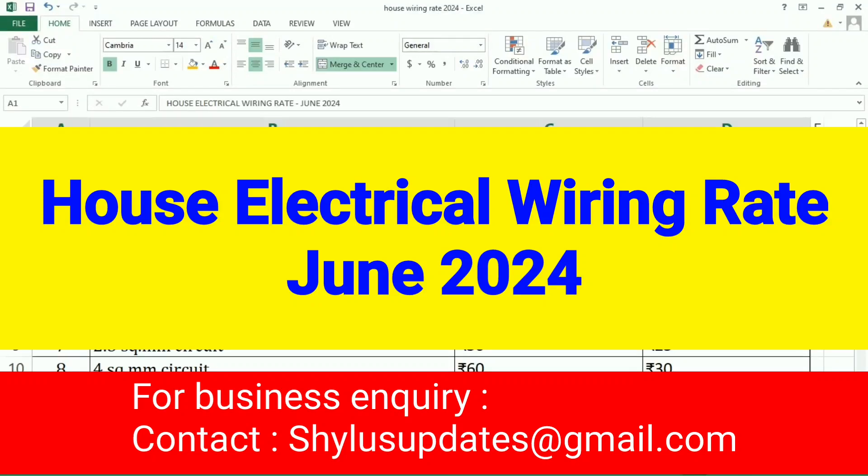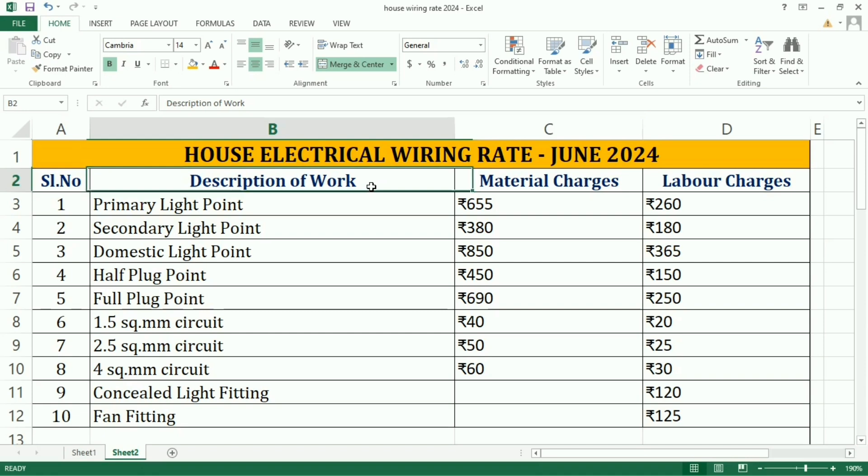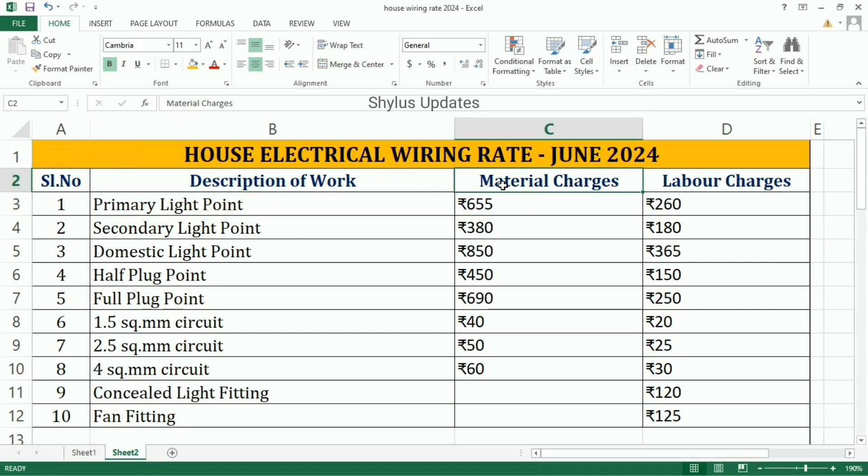House Electrical Wiring Rate June 2024. Description of Work, Material Charges, and Labor Charges. First is Primary Light Point: Material Charge is Rs. 655, Labor Charge is Rs. 260. Secondary Light Point: Material Charge is Rs. 380, Labor Charge is Rs. 180.